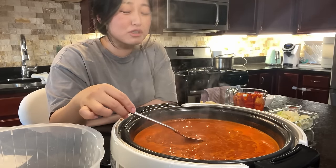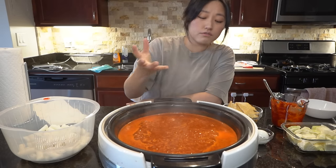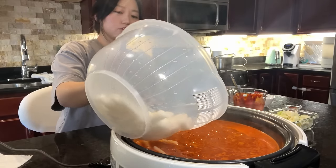I added a little too much garlic so it's very garlicky, but it's flavorful enough for me. Let's add the rice cakes — I just dump them in.